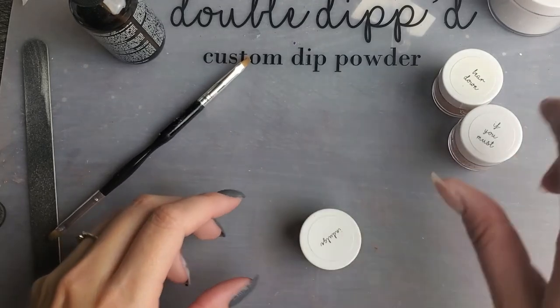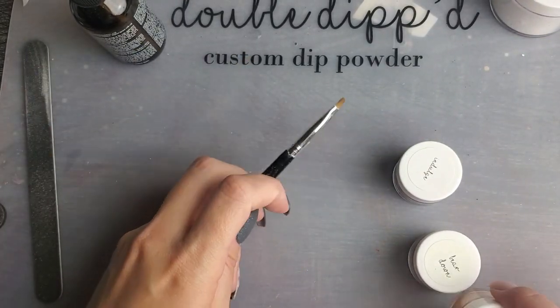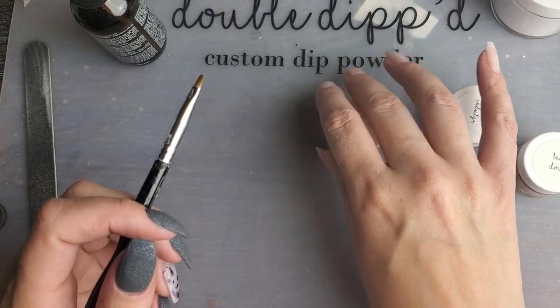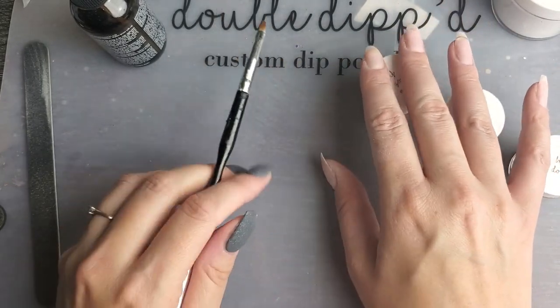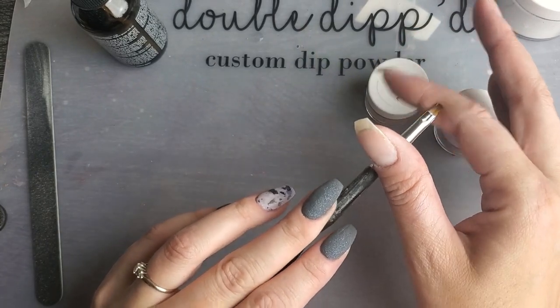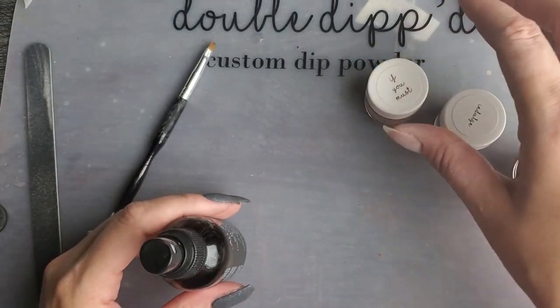Hi everyone, Melissa here. Today I'm going to be using my activator technique to create a tortoise shell design. I've been wanting to try a tortoise shell design with dip powder for a long time without having to use gel or polishes or anything like that, so I was excited when I figured out this technique and knew that this was one of the designs I wanted to try out with it.